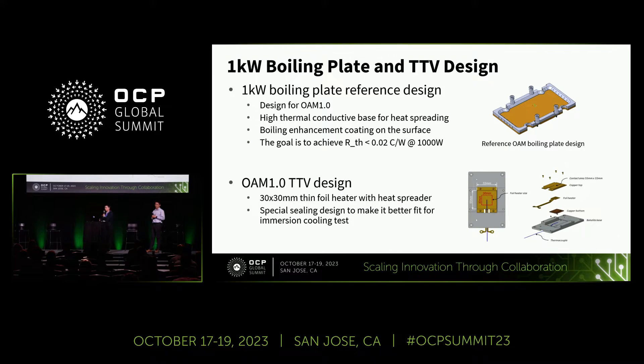To meet the foreseeable high-power chip cooling demand, we developed a 1 kilowatt boiling plate reference design. The reference design has a high thermal conductivity base for better heat spreading and a boiling enhancement coating on the surface to help bubbles escape the surface more effectively. In this test, the OAM TTV has a compact four-wall heater with an integrated heat spreader, and also has a special engineering sealing to better fit for the immersion cooling test.